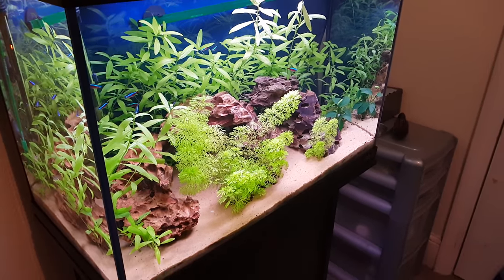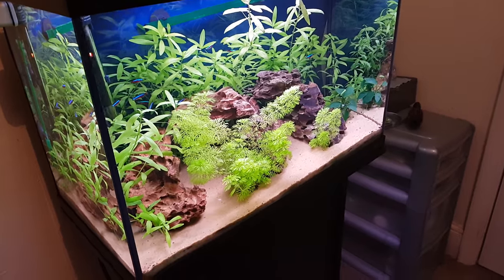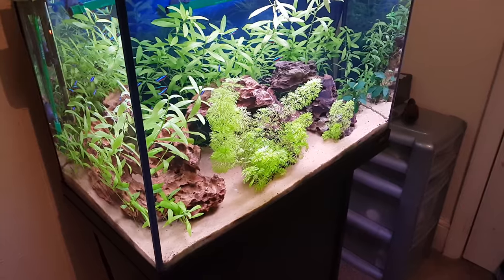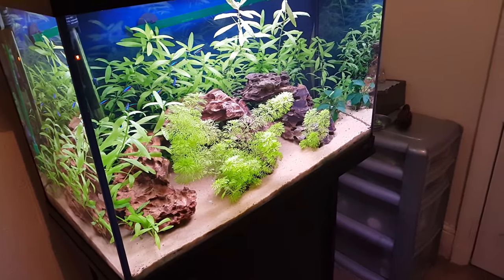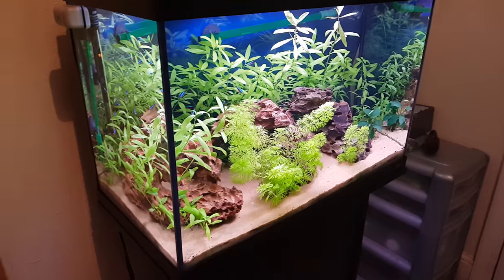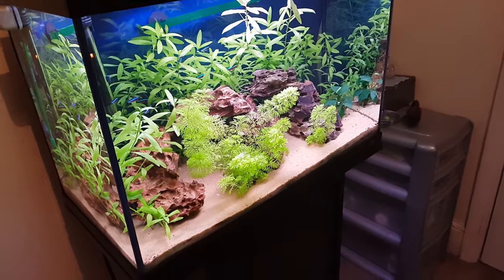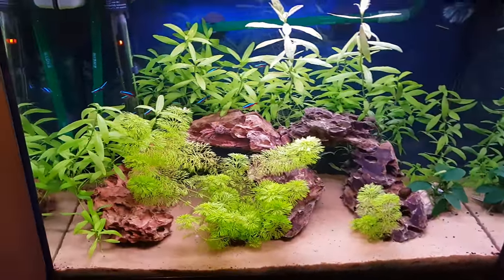Hello everybody, my name's Cory and welcome back to another video — I haven't done one for about two weeks now, sorry it's been so long. I've just been very busy recently and haven't got a chance to do a video. But here I am with finally something new. So yeah, here's the tank — a quick update on this.